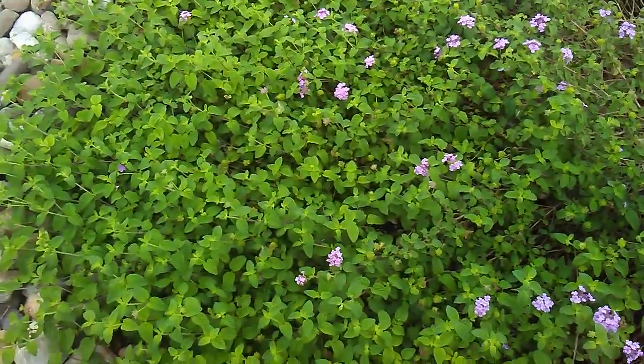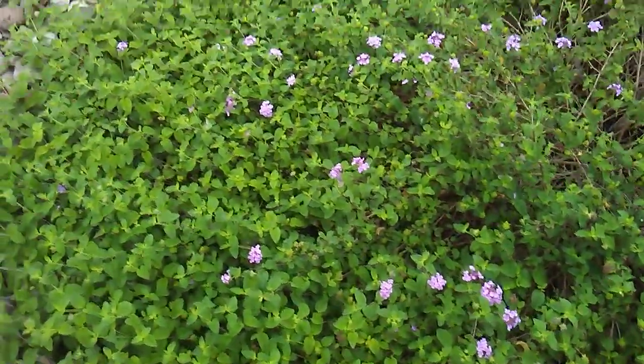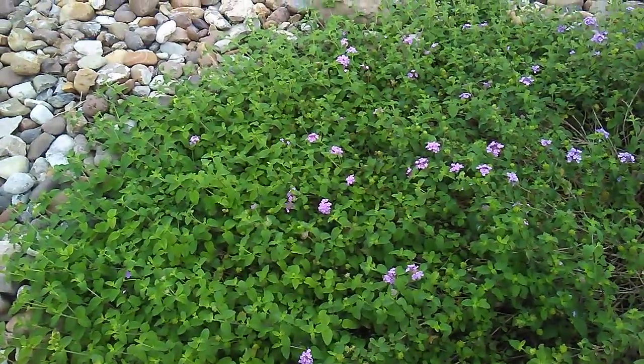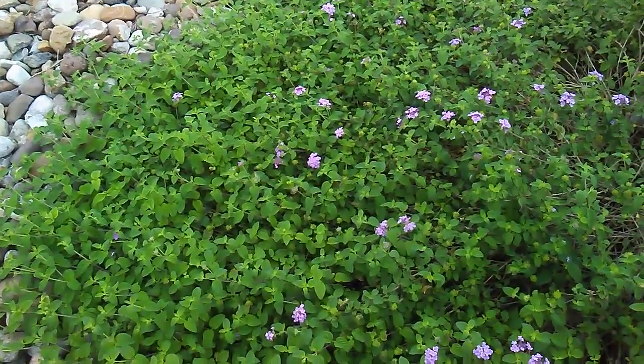But this one does not look like it has as many flowers. Pretty crazy. It's a purple lantana. I don't know that, but it's probably... See you later. See you later.